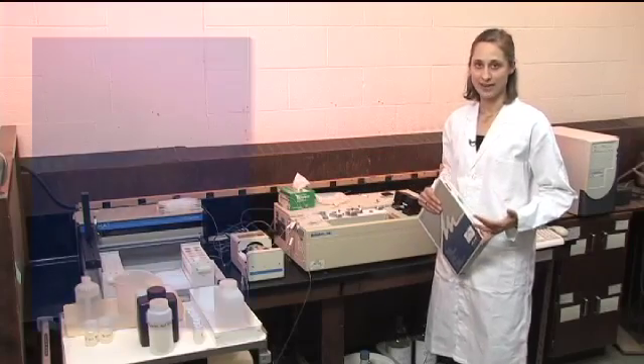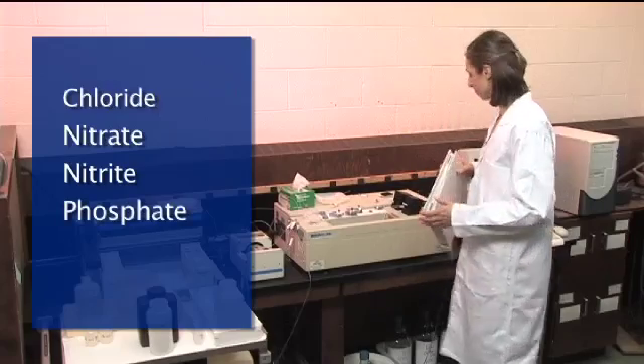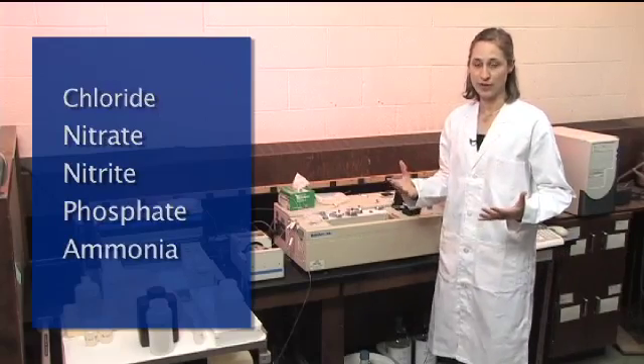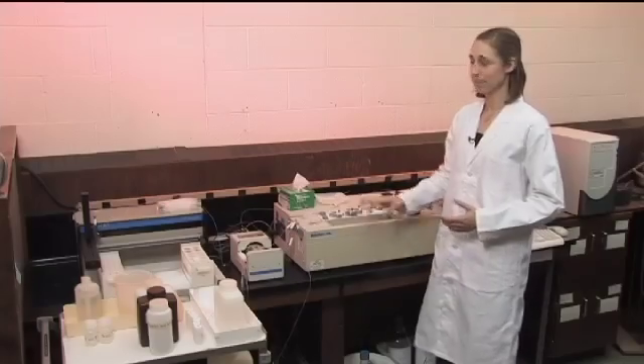Some common things that you analyze for are chloride, nitrate, nitrite, phosphate, and also ammonium. For example, if you had done a CEC extraction and want to analyze for ammonium, you can do that on this instrument. The same basic procedure applies for doing any analysis on this instrument, but just to provide an example, I'm going to do orthophosphate for a Bray extract, which is estimating available phosphorus.